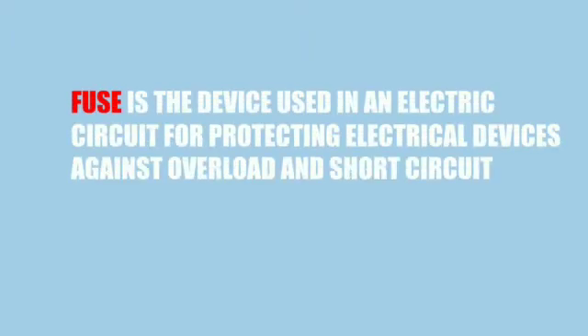What is fuse? Fuse is the device used in an electric circuit for protecting electric devices against overload and short circuit.